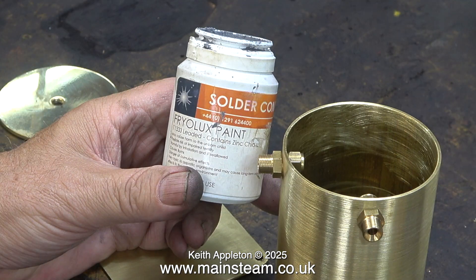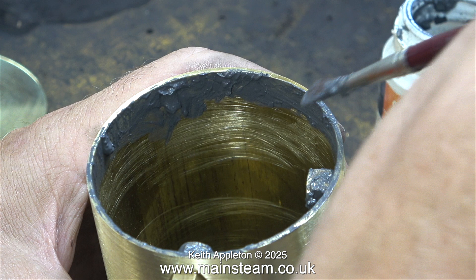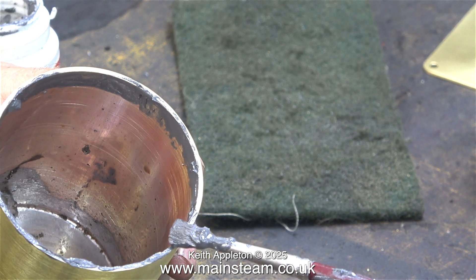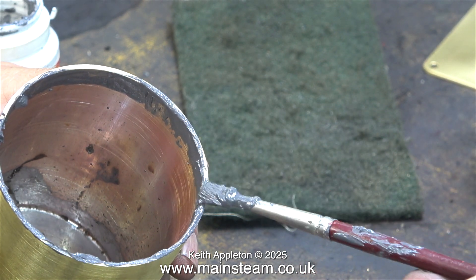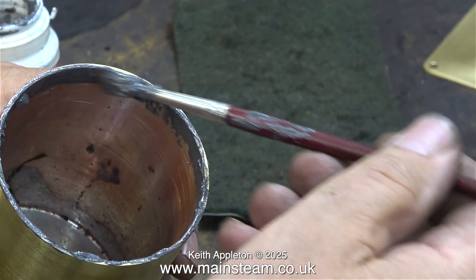Now it's soldering time. I'm using this stuff — it's called Fryer Lux paint. It's finely ground solder in a flux mixture. If you're going to use this stuff, I do recommend that you read the instructions. As you can see, I'm applying a generous coating of this solder paint, not just on the edges but on the inside, so that when the tank gets hot the solder runs down and forms a fillet all the way around the inside. And to make sure that there aren't any leaks, I run round with some wire solder too.